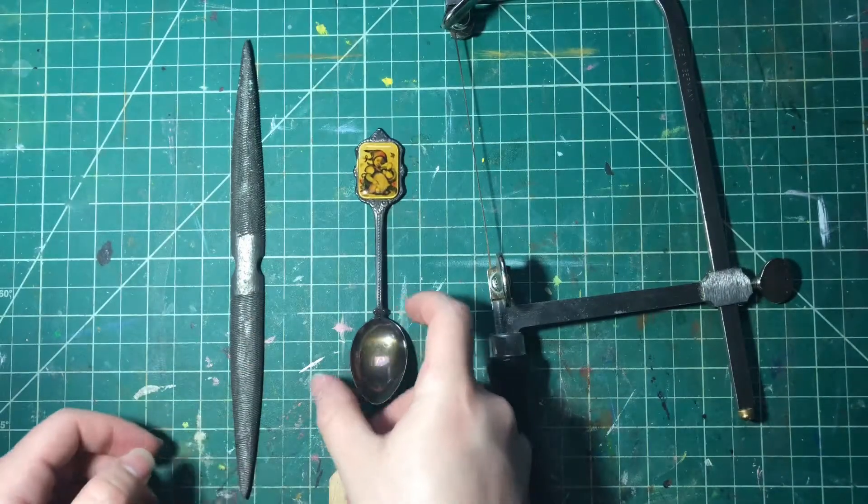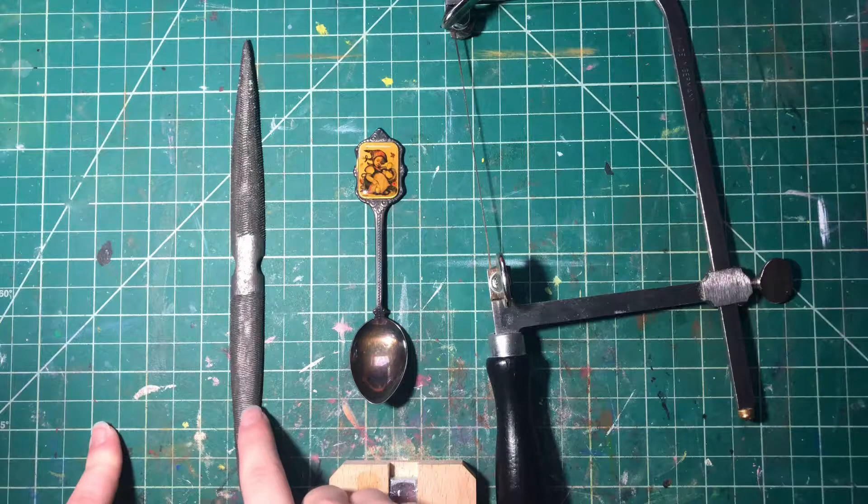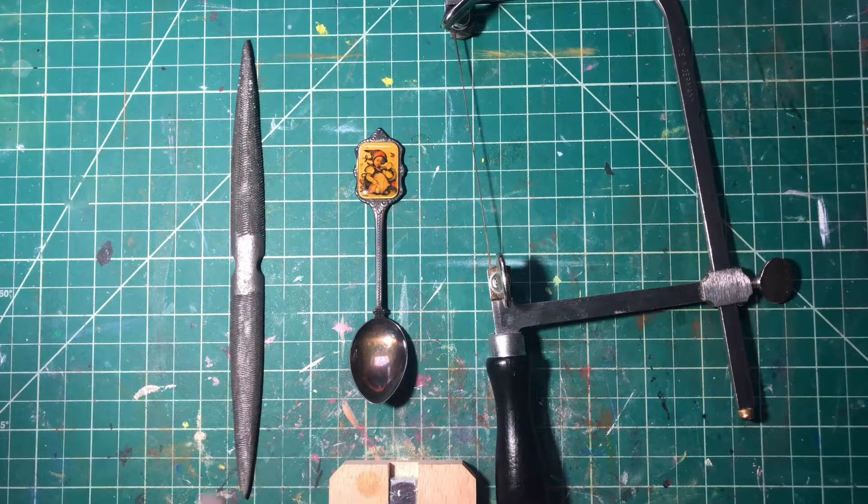Today I'll be using a jeweler's saw, this spoon, and a metal file.